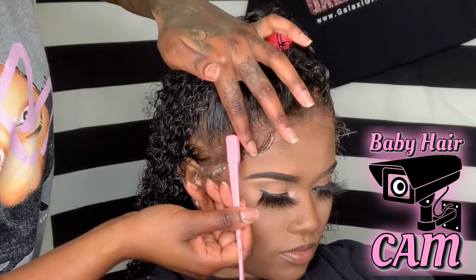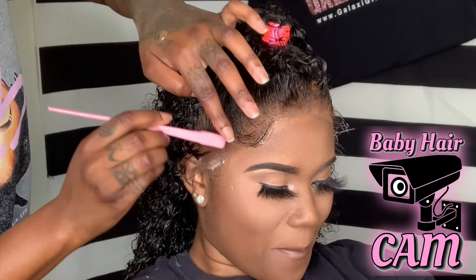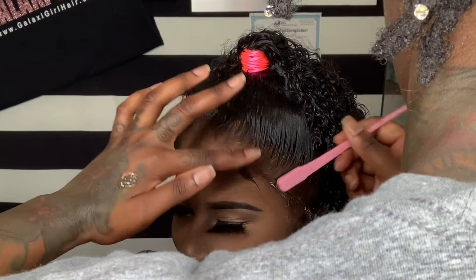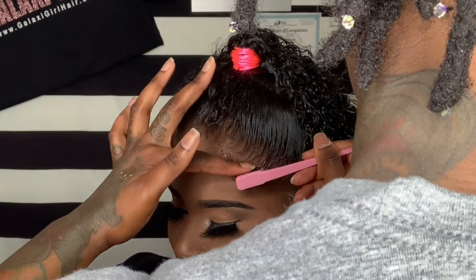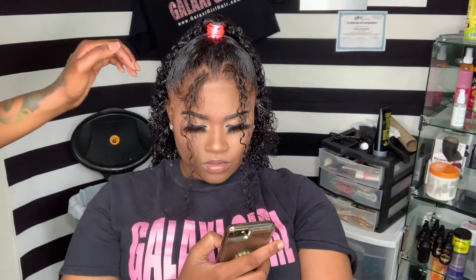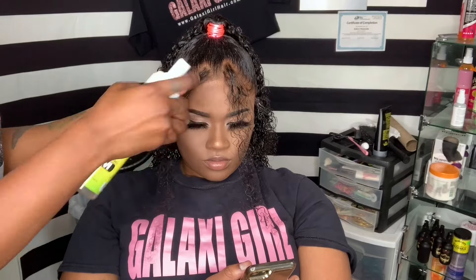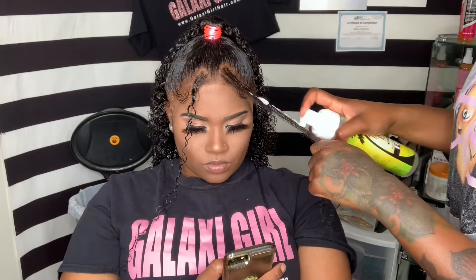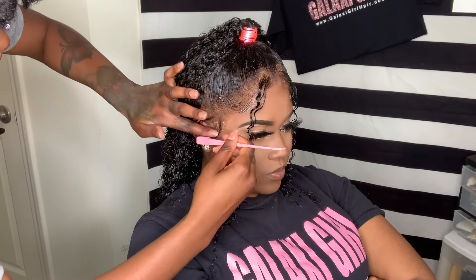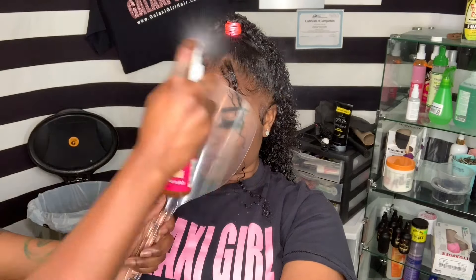This lace is acting up — the sideburn kind of came up, so I had to take some green alcohol, dry the area off, and reapply the glue. Now I'm just waiting for it to turn clear and I'm going to stick it back down. The glue turned clear a little bit, so I'm going to put some Got2b Glue on the sideburns — if the liquid lace glue doesn't stick, the Got2b is going to make those baby hairs stick.